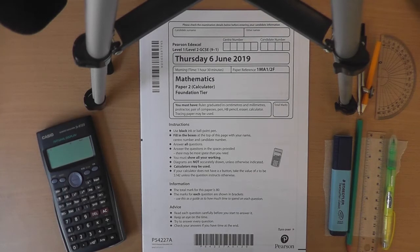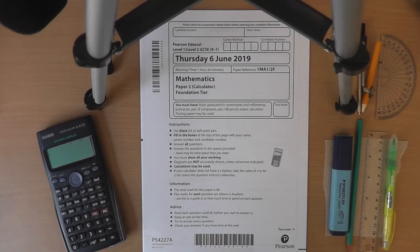A quick note on calculator use in calculator papers. Make sure your calculator is set up correctly before the exam starts. If you've never changed the settings, it will probably be fine, but check a couple of standard calculations to make sure answers are displaying correctly. I would strongly suggest you do not buy a new calculator just before the exam, or if you do, buy one of the same type you're used to. You want to be familiar with your calculator — you do not want to be sitting there learning how to use it.